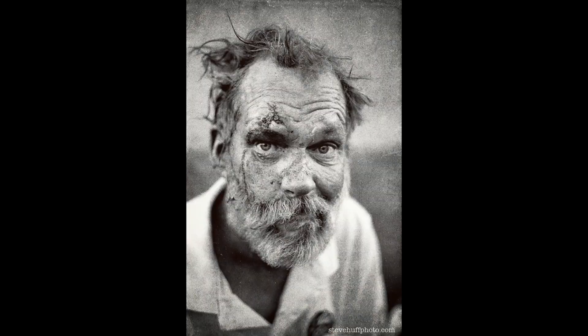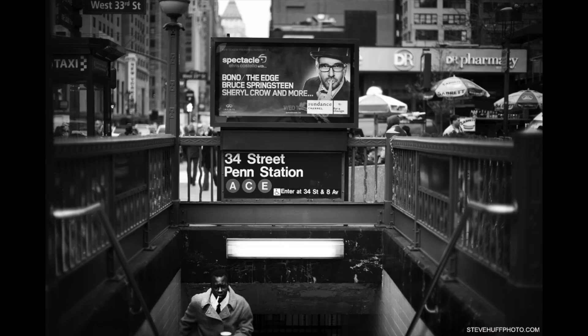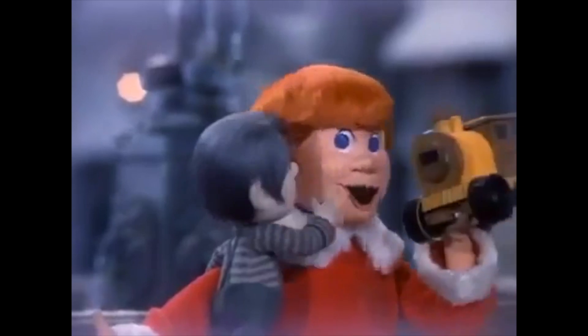The M10P is the next version of the beautiful M camera from Leica. You can buy it right now from Ken Hansen, Pop Flash Photo, or B&H Photo — some of these dealers have them in stock right now. But be prepared to part with about eight grand. I'll put the links in the description below if you want to check it out. Leica's new M10P, out now.